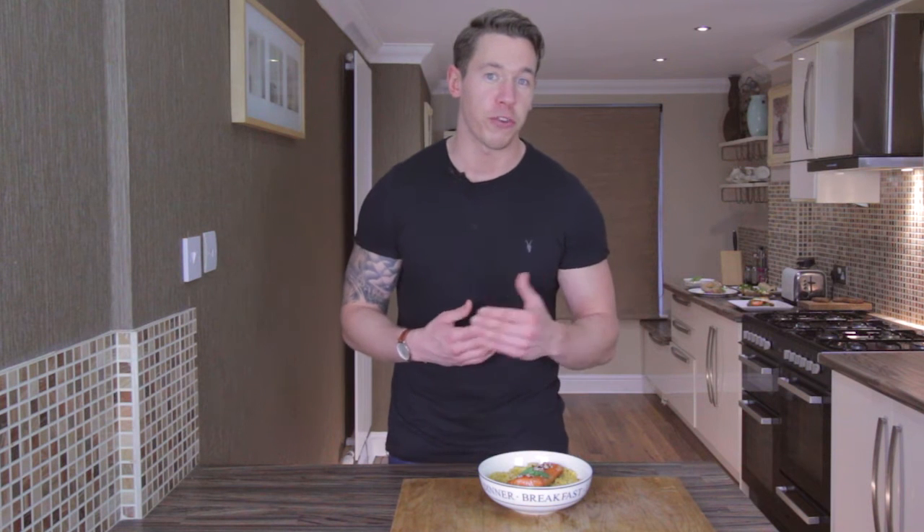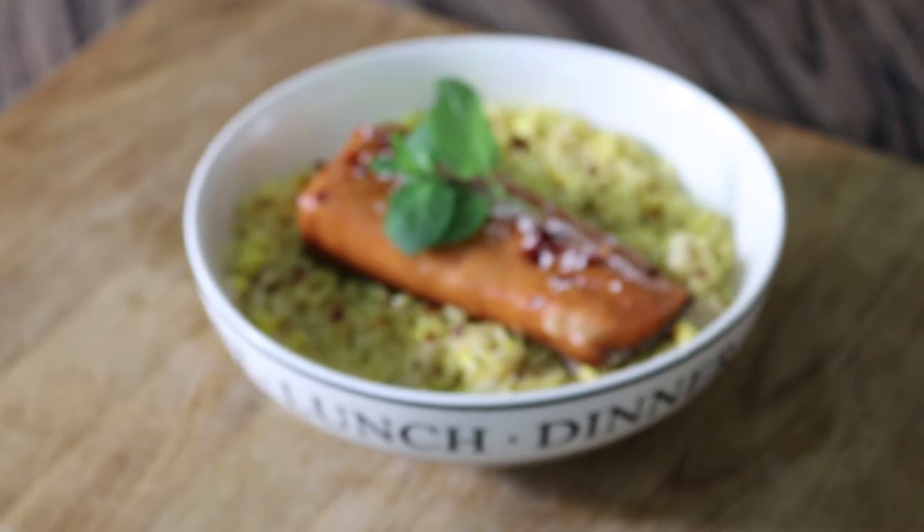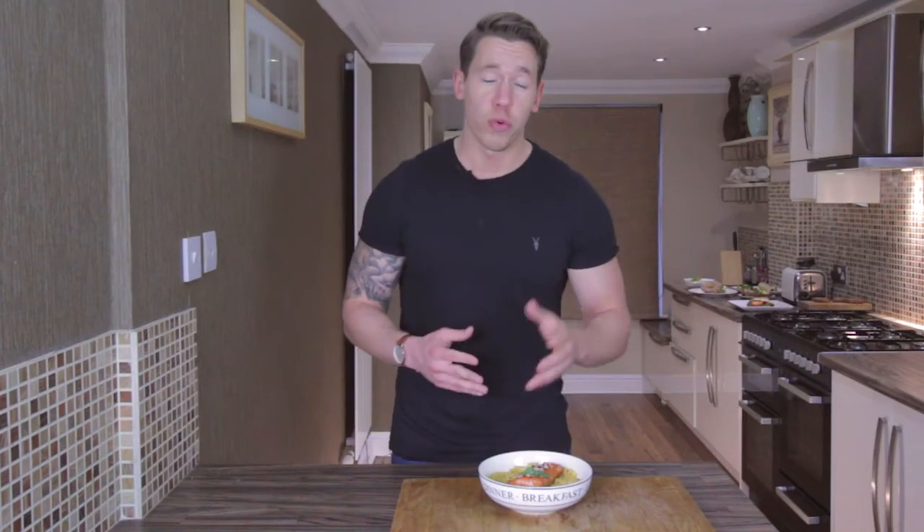What we've done here is blended the brown rice up with some coconut milk to make it a kind of coconutty sweet rice — it's just delicious.